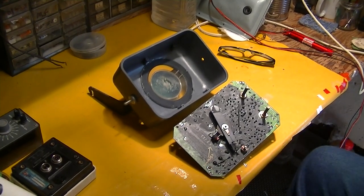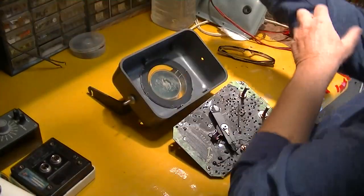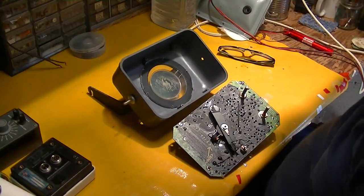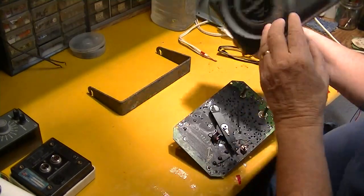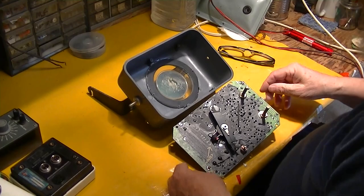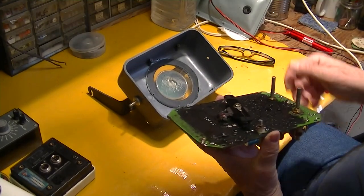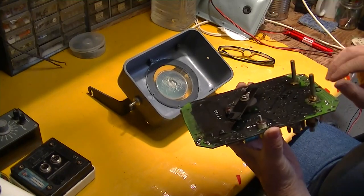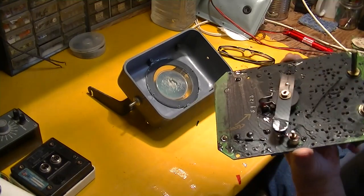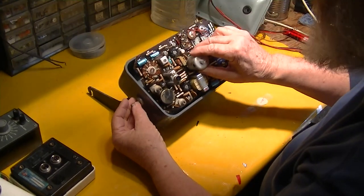Okay, Captain Larry is going to put the Seafarer depth sounder back together. Here we are with the lens glued back in, got the rotor so it spins like it should. Now we're going to very delicately try to put this thing back in the cabinet.